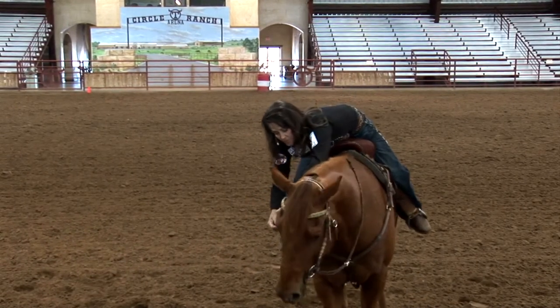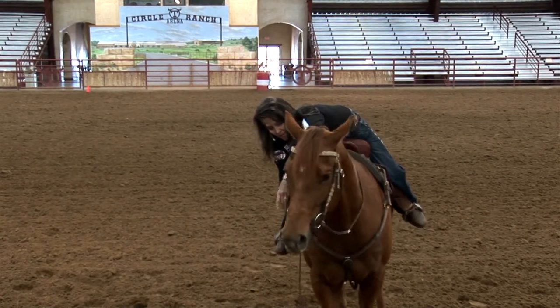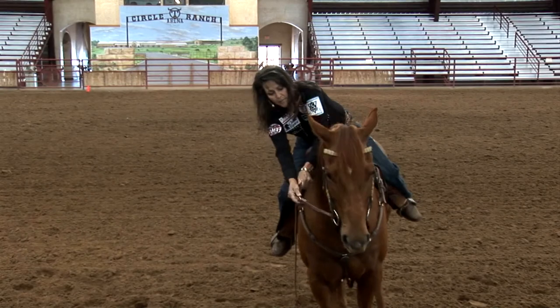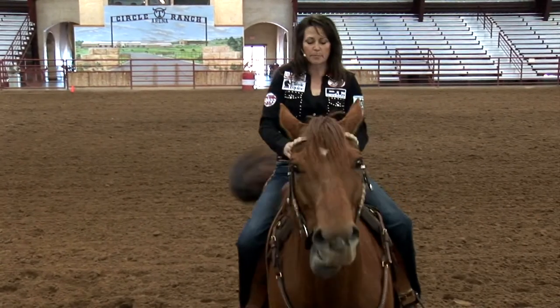For example, on this horse, just because I feel like I've got to keep my hands more quiet — he's extremely light, I have a real light bit on him — and so I try to keep my hands as quiet as possible, and so I shorten my reins on this particular horse.